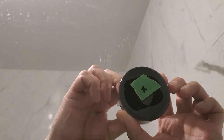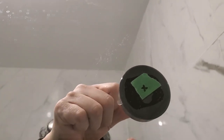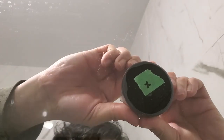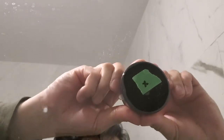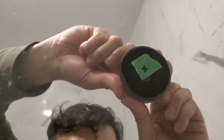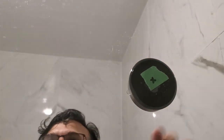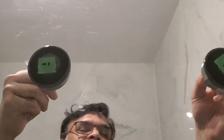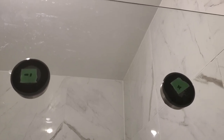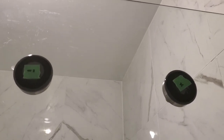Hold it like this and rotate it. Make sure the other one is rotated and both are tight. Now we can try hanging something.